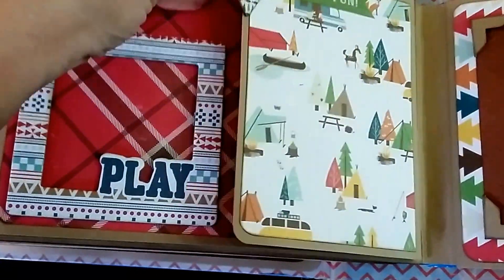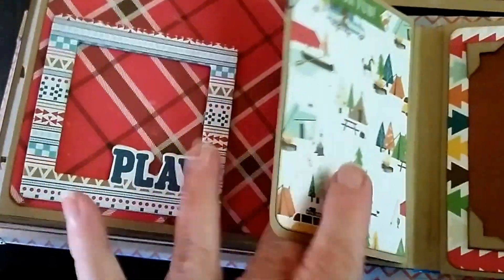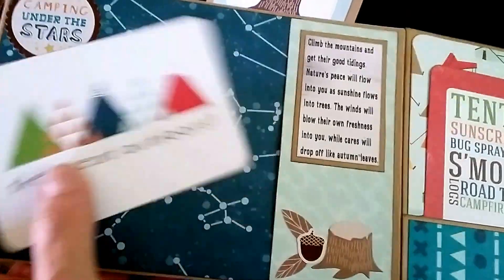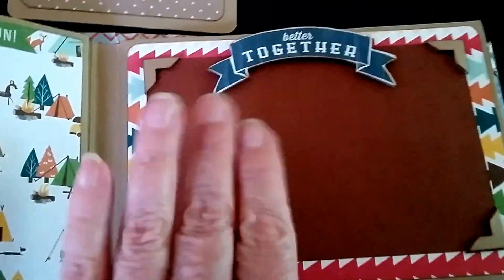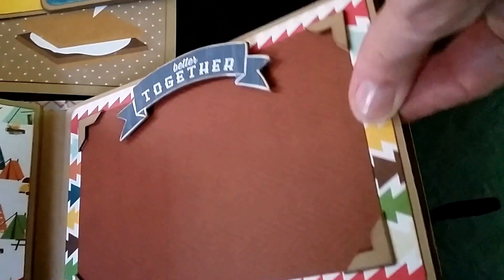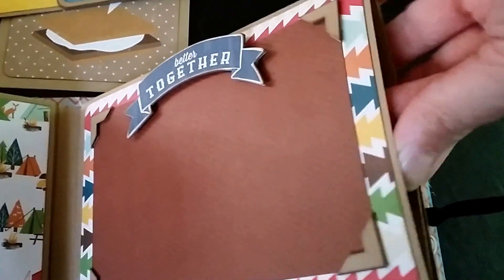You open it that way and then open it this way, and all of these are magnetized. There's a pocket here with a little mat, a bigger pocket with a couple of mats, and then one more big spot. This one has a pullout — it's hard to do this looking through a phone — and holds a four by six.